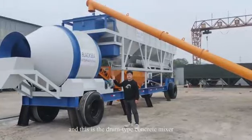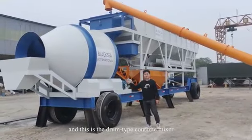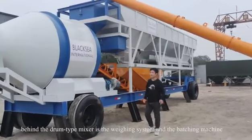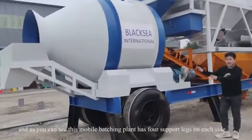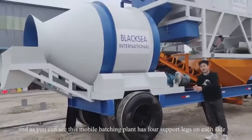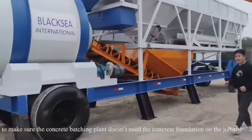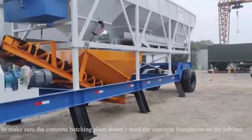This is a drum type concrete mixer. Behind the drum type mixer is the weighing systems and batching machines. Those mobile batching plants have four support legs on each side to make sure the concrete batching plant doesn't need a concrete foundation on the job site.